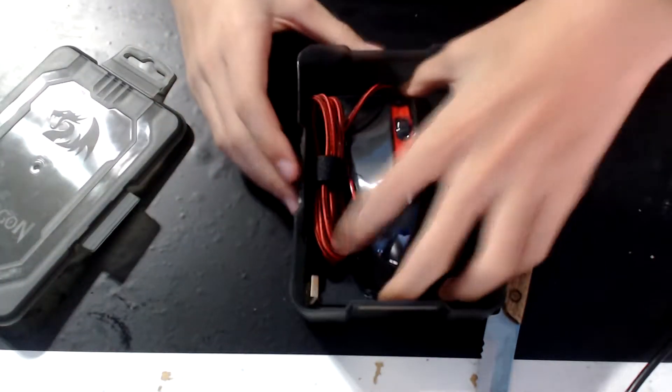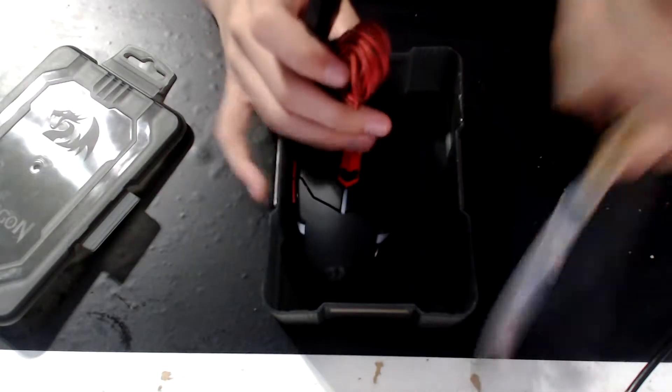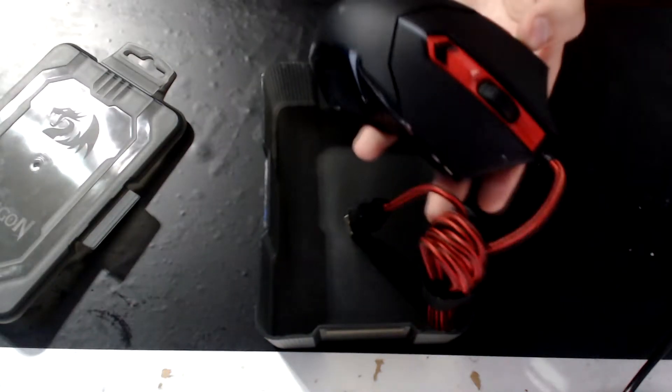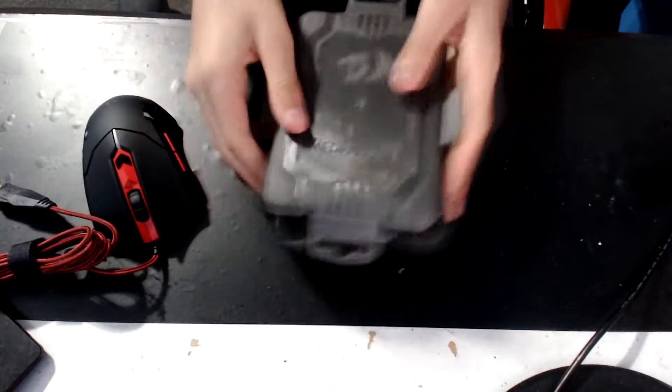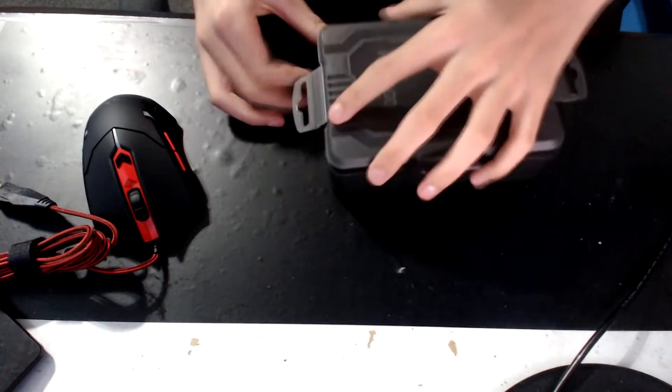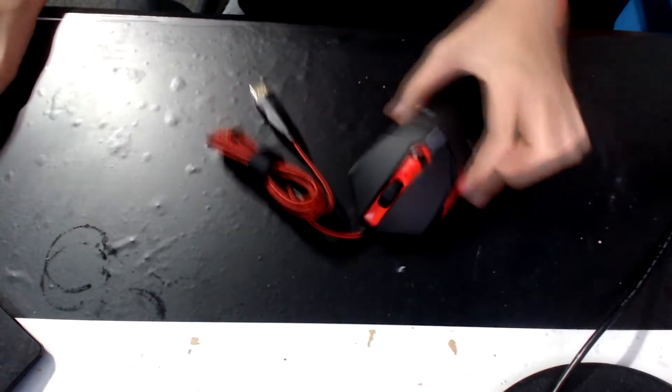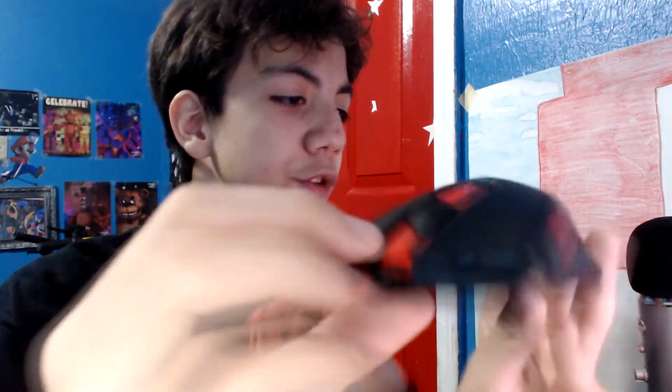And we have the mouse. This feels pretty good. Honestly, it feels like a decent mouse. Let's just put this aside. So now we have the mouse — pretty good mouse, I guess, for the price of $10. It feels pretty good.